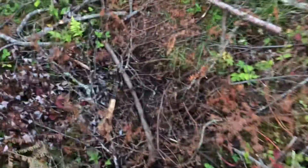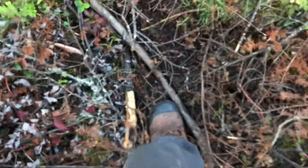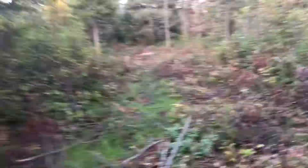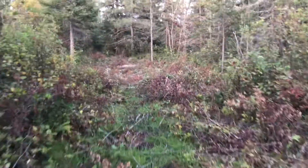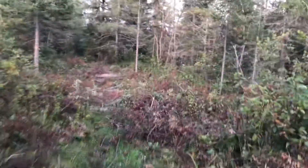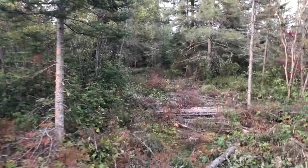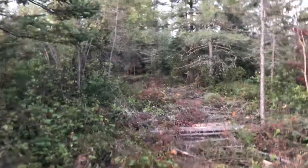Check this out - you can hear that it's mucky, it's sloppy in sections, and then right here it's nice and dry. I'm trying to get the camera up a bit higher so you can see what's going on.